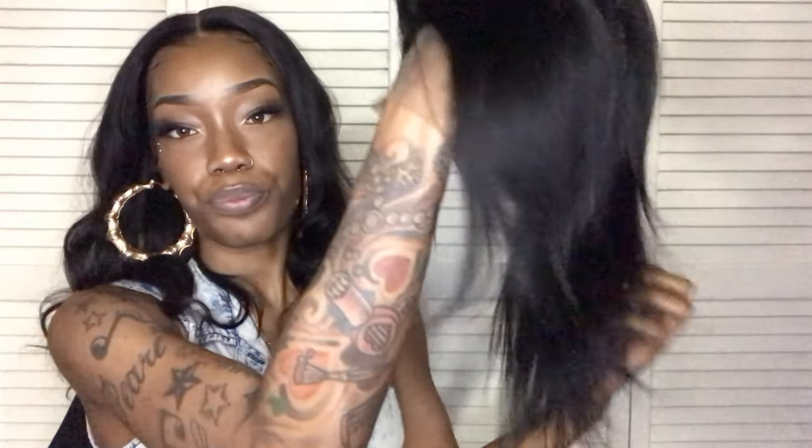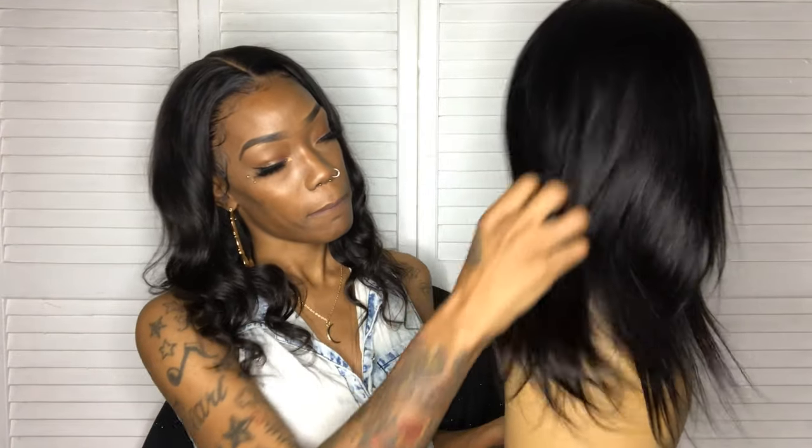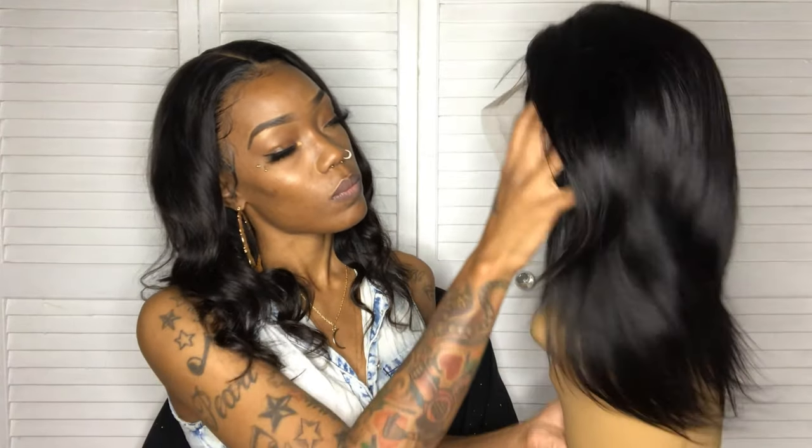I had to turn my lighting down, but this is what the hair looks like — it looks like it's going to be a bob. The hair is really soft. This is what it's looking like on the mannequin. I got one strand of hair and I'm pulling it pretty hard — it's holding up well.